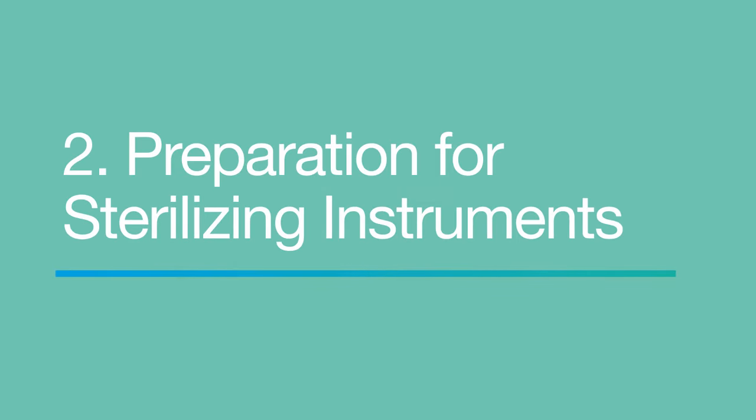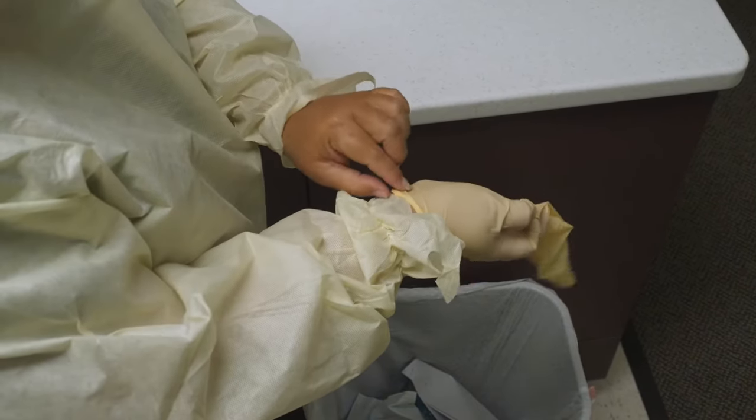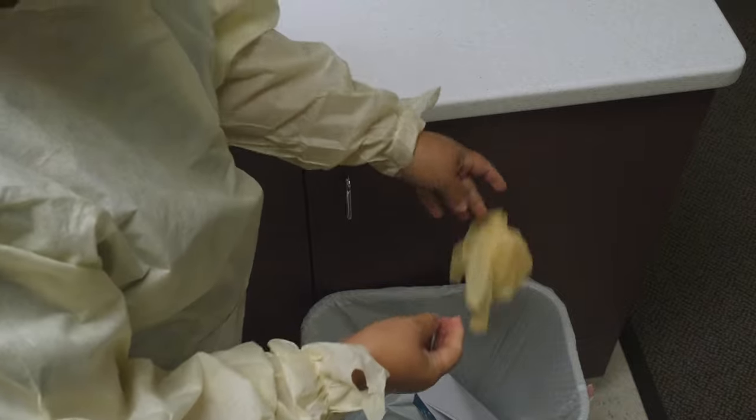When a dental procedure is finished, you need to prepare the contaminated instruments for sterilization in the instrument processing room. Remove your contaminated gloves, wash your hands, and put on clean gloves.